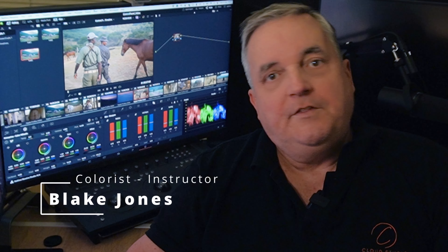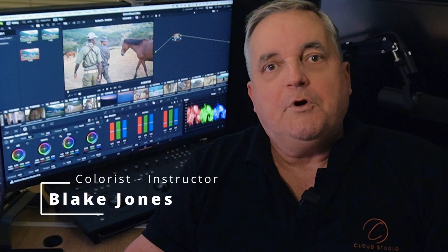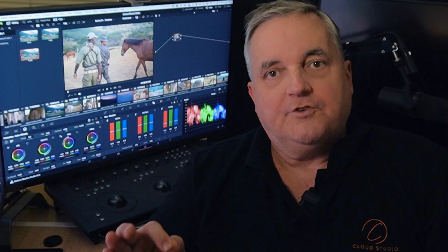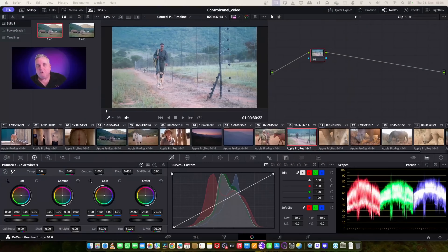Hi everyone, Blake Jones here. In this episode of How Do You Do That, we're going to go over how to utilize the fixed vectored qualifiers together with our primary corrections for speeding up my scene by scene corrections of a project. We're going to show you exactly how fast it works and how it really makes that big difference.